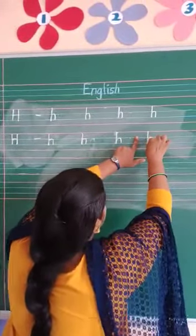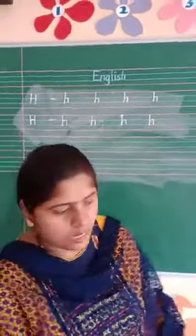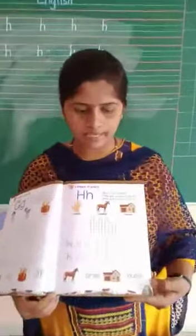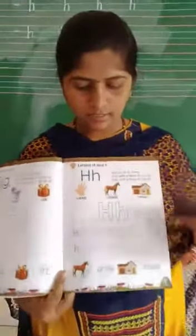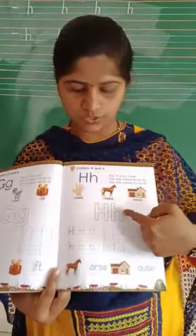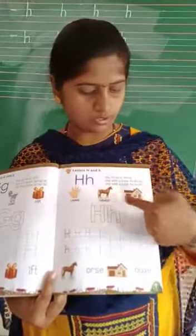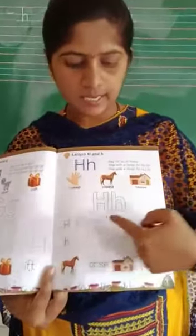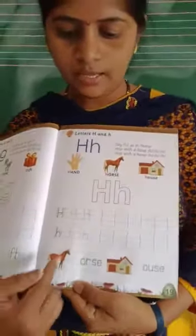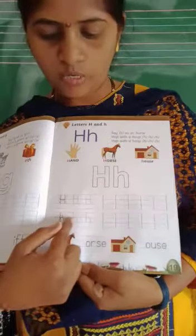Now let's see how to write in our textbook. Open to page number 19. Give color here and here. Capital H, small h. Hand. House. Complete the tracing. Complete the tracing and write here. Capital H — here also the same, complete the tracing. Small h and write here.